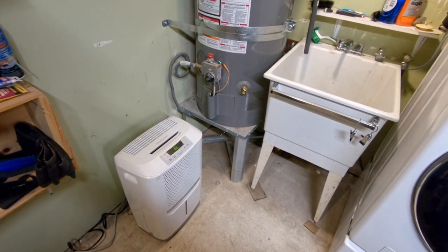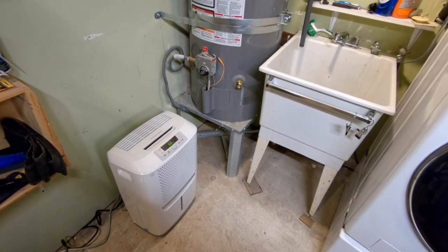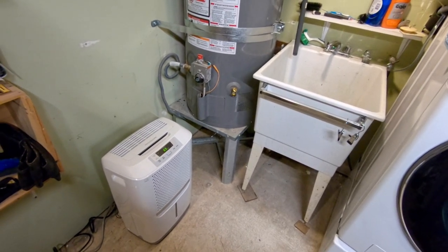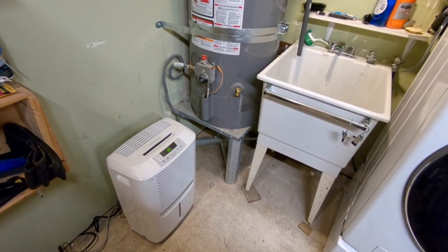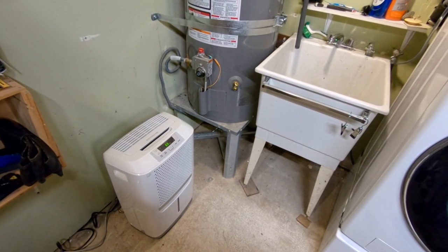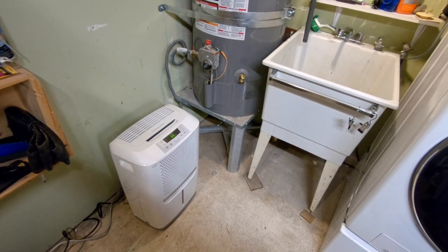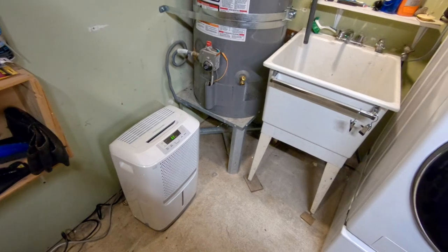I'm happy with how this turned out. I feel less worried about mold growing in the garage and about water slowly dripping out next to our foundation. I'm going to be working on the drainage around our house over the summer, and I think this is just a much better way of running a dehumidifier compared to how it was set up before.